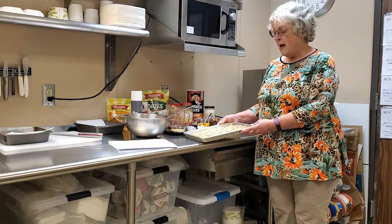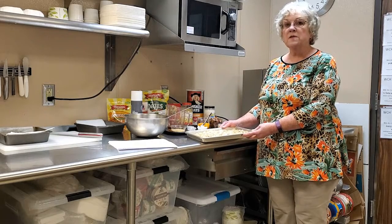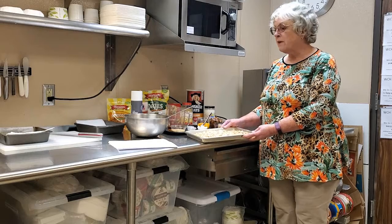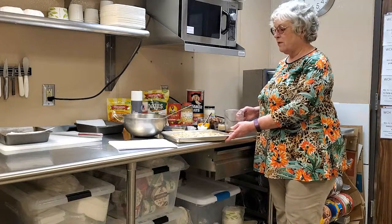On my tray I have some oats, some sliced almonds, and some coconut that I've toasted in the oven just to give them a little bit more flavor. But before I pour those in my bowl, I'm going to make the sticky part of the granola bars.